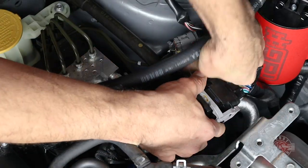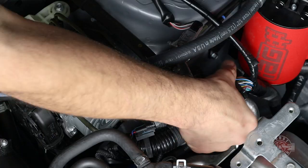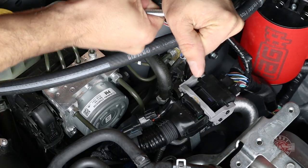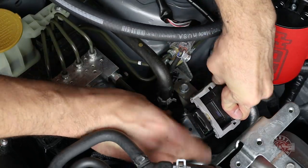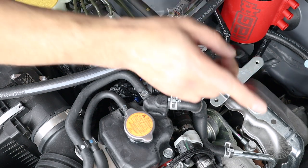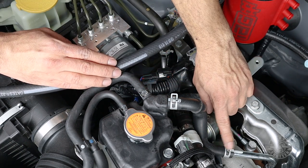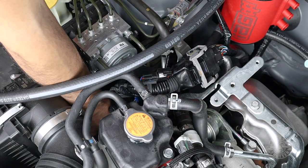Make sure there are no fitment issues and adjust as necessary, then grab a 10mm socket, extension, and ratchet to fully tighten that bolt. Finish this step by bending the bracket downward. Now we're ready to connect all the hoses. Start with the lower coolant hose and route it where it needs to go — it needs to ultimately go right here. Since we put the hose under the engine harness, just grab it and tuck it through, making sure there are absolutely no kinks.